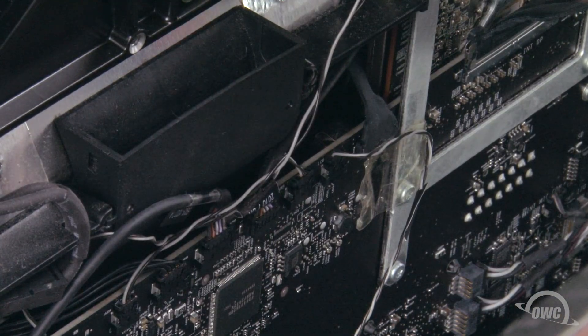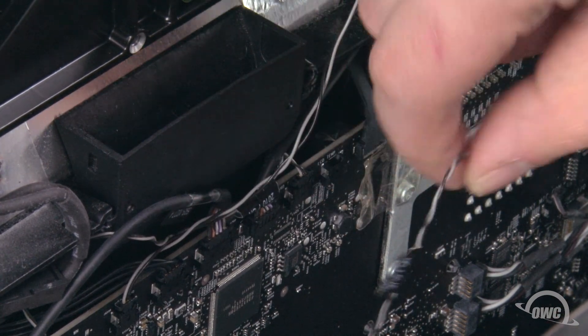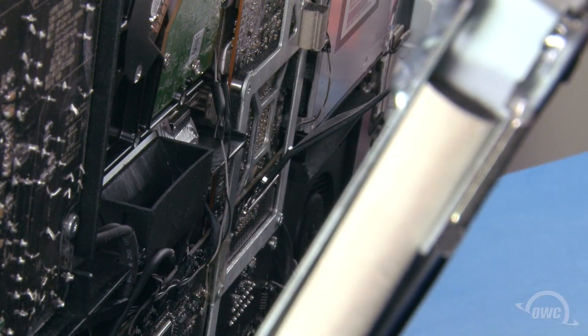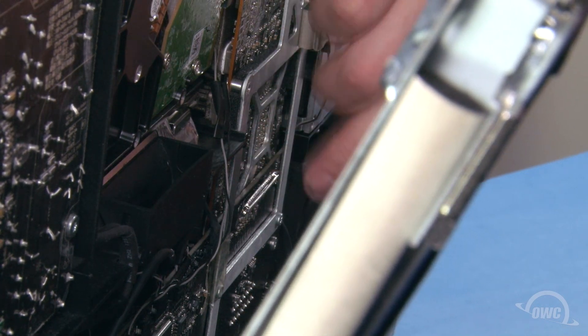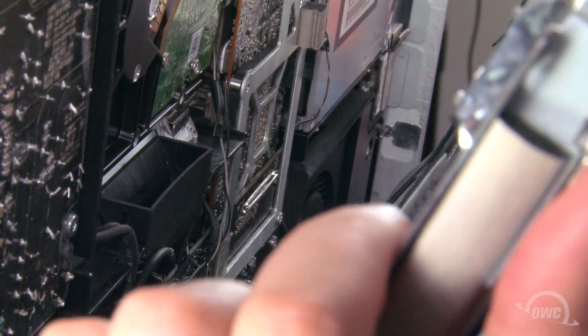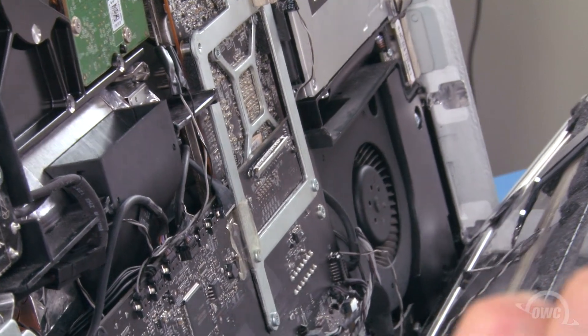Next, slide the LCD temperature sensor cable out of its socket near the middle of the iMac, much the same way as you did the vertical sync cable. Finally, detach the large DisplayPort cable by squeezing the two sides on the connector and sliding it out. Being careful to only hold the edges of the screen, you can now lift the LCD up and out of the iMac and set it aside.